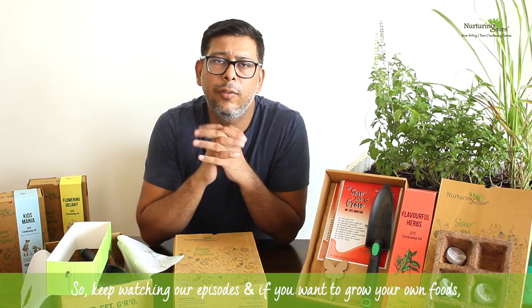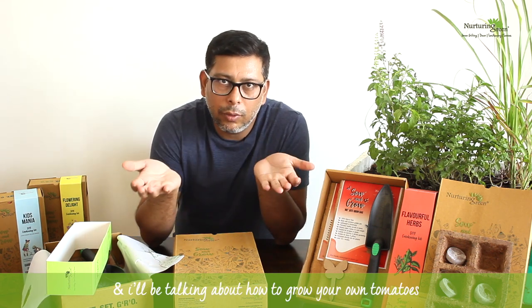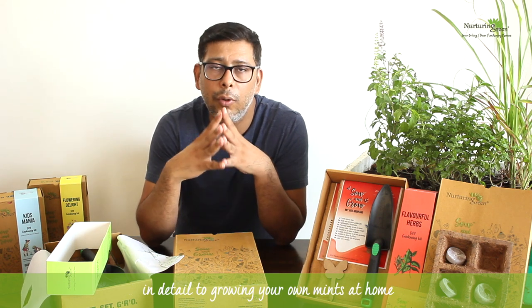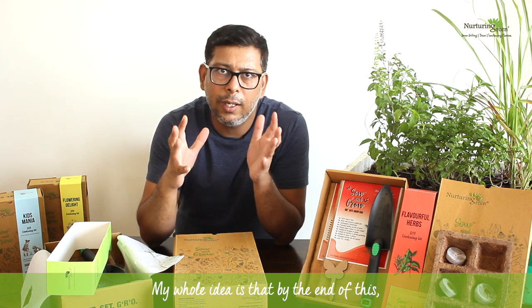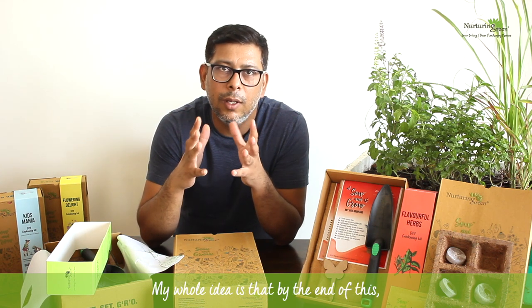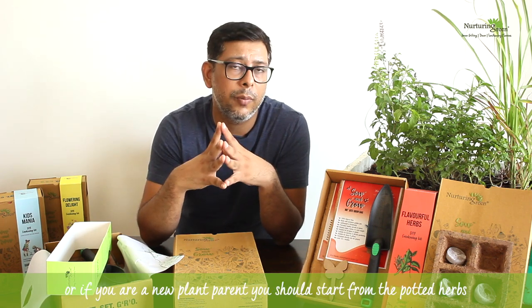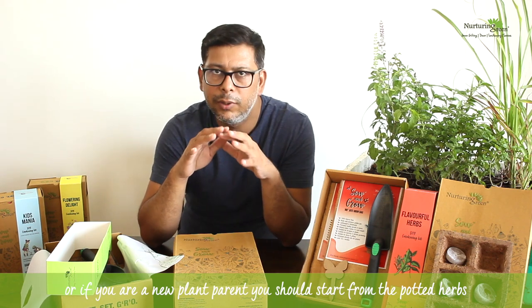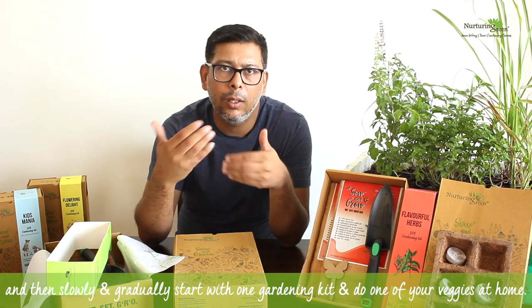Keep watching our episodes and if you want to grow your own food, follow the whole 'Seeds of Life' series. I'll cover growing tomatoes in detail, growing mint at home, and everything from seeds to different options. My whole idea is that by the end of this series you'll have started growing your own food. If you're a pro gardener, start from seeds; if you're a new plant parent, start with potted herbs and then gradually try one gardening kit for your veggies.